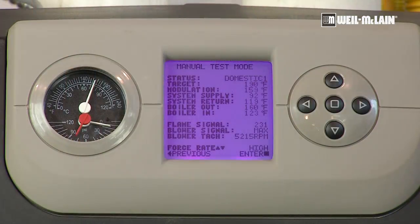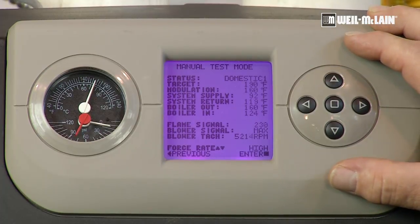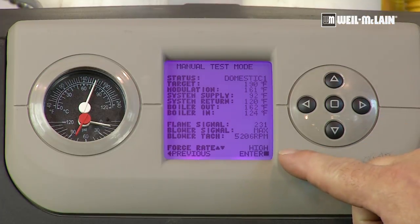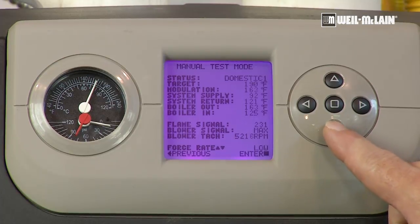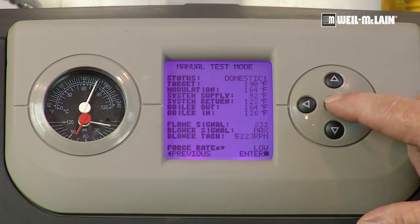We've completed our high fire combustion adjustment. The next step is to go down to low fire and check our CO2 and CO there. Where the force rate indication is high, we want to make that low. By pressing the bottom arrow one time, it shows medium — that's a 50% rate — and the next value is low fire. To load that in, we simply press the center button.